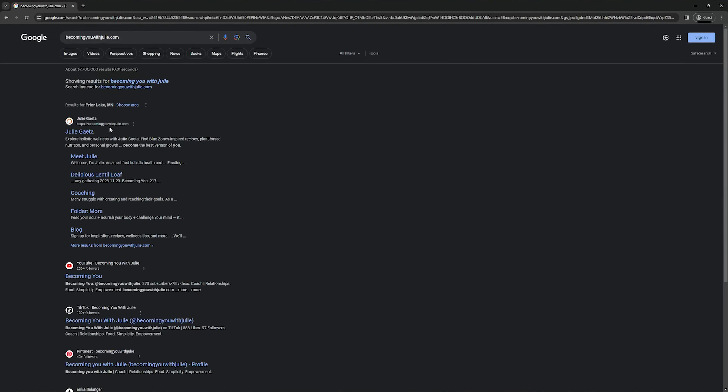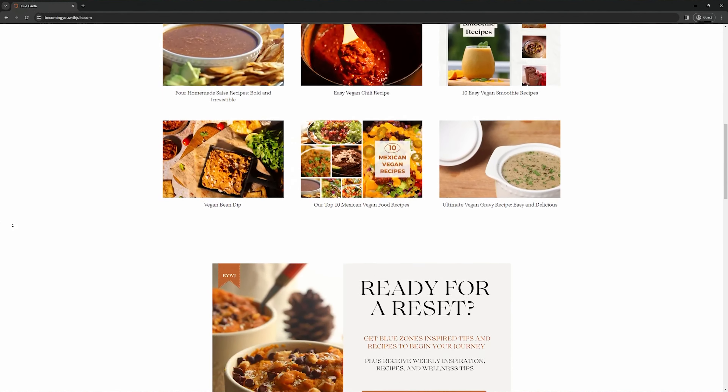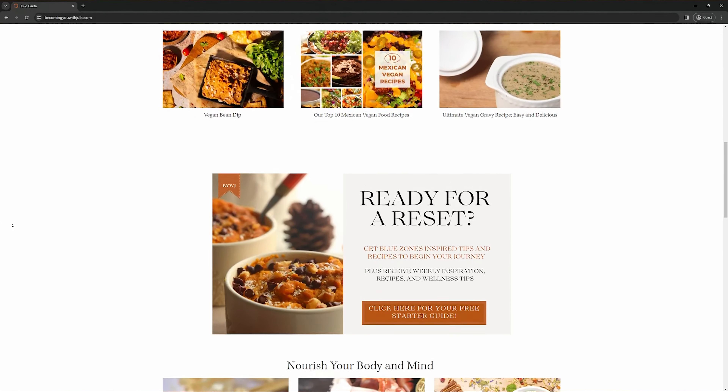Make sure to visit my website becomingyouwithjulie.com so you can see all the great skin and health benefits of guacamole, along with some extra ideas and tips.